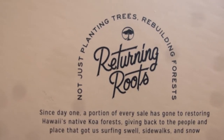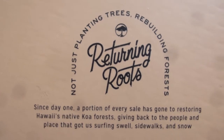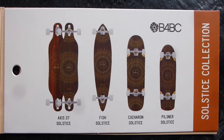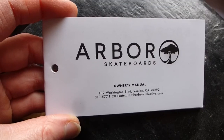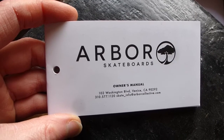They have this project called Returning Roots — it's not just planting trees and rebuilding forests. Since day one, a portion of every sale has gone to restoring Hawaii's native Koa forests. They also reuse the offcuts from their processing in different ways, and I really like that they're trying to think about the whole cycle of their manufacturing.